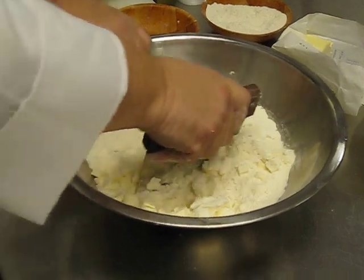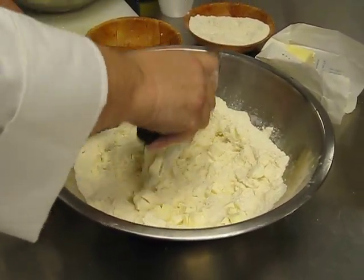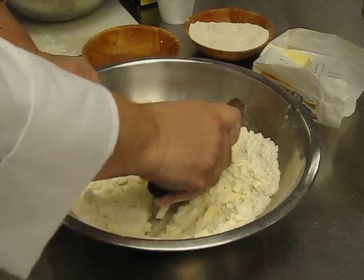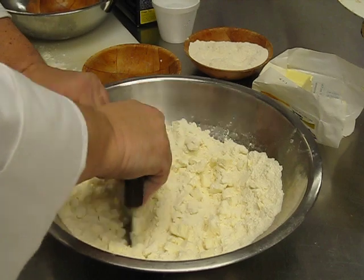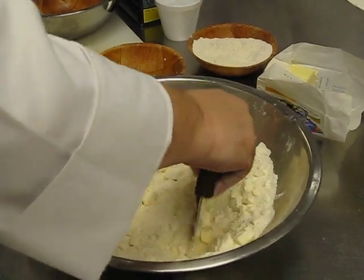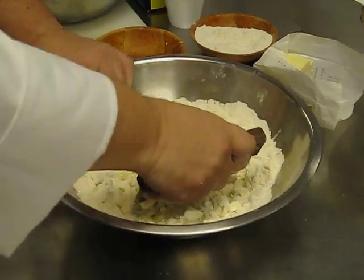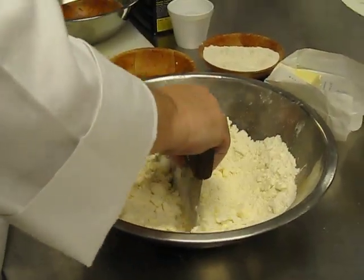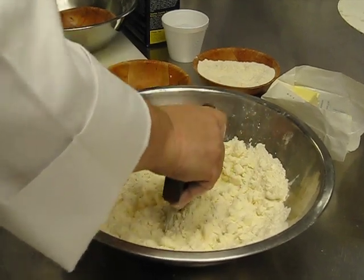The best pie dough I believe comes with lard — very traditional. The only problem with lard is, due to the ongoing cholesterol situation in this country, it's not the best for your heart, but boy is it great for tasting. You can buy lard at some supermarkets. It's still very big in Hispanic markets and things like that — they still use quite a bit of it. It's not as easily found as it was years and years ago.